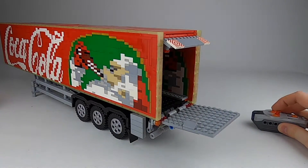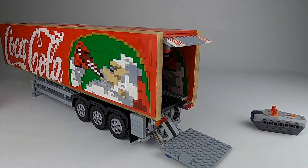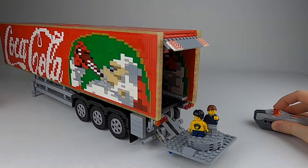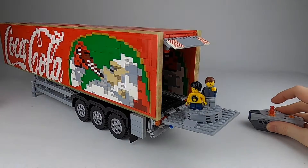The trailer here — I'm not satisfied with the lifting and opening mechanism in the back. It's motorized but I don't think it really works as I would like it to work. So that would be improved and then I can make a separate video for that.